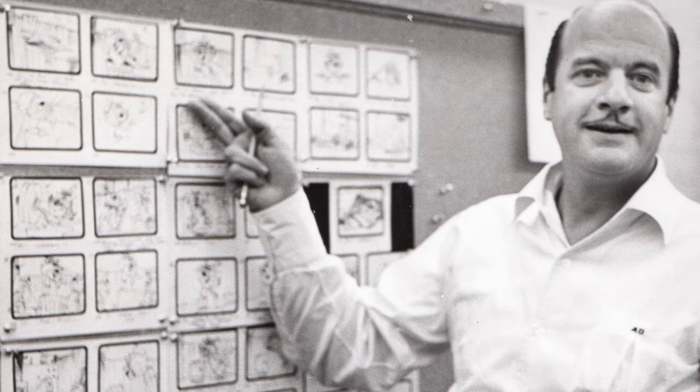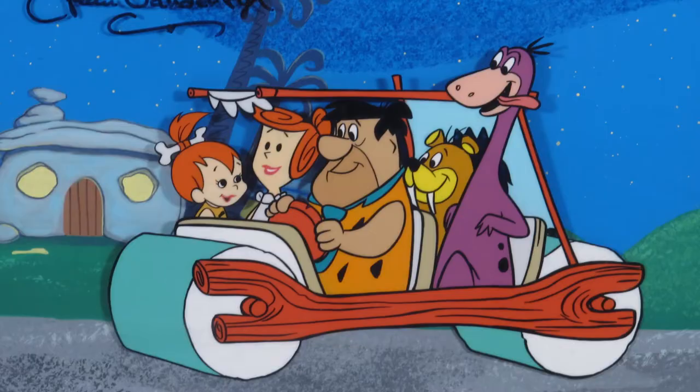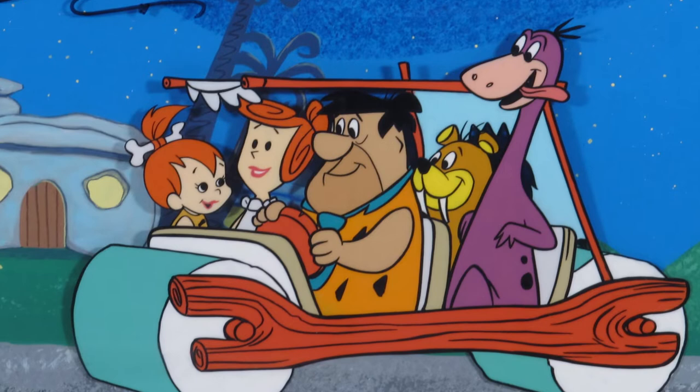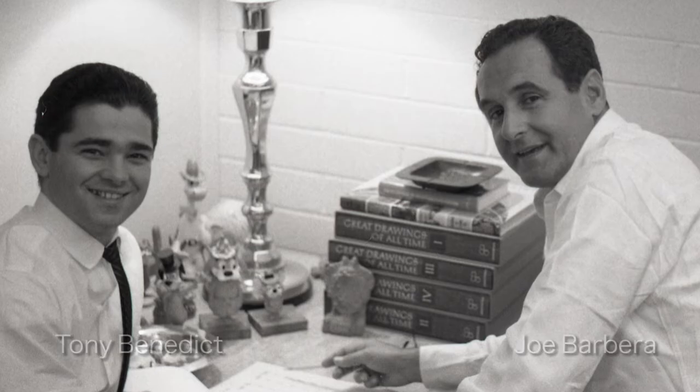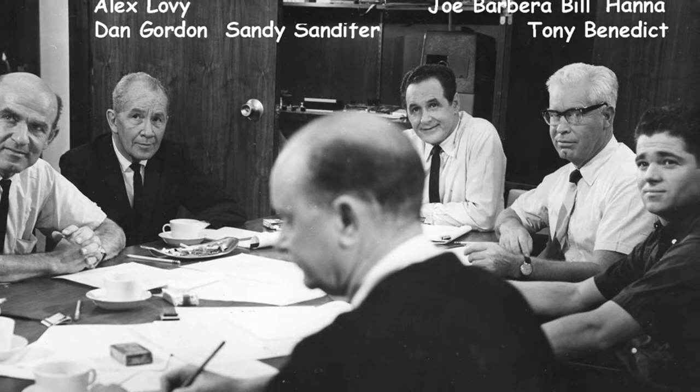I would have an idea for a Flintstone episode after finishing one, and I'd go in to Joe and say, 'Hey, what about the operation Barney where he accidentally gets operated on by a misdiagnosis?' He went with that. Sometimes he would change it a little bit, or reject it totally, or come up with something else. But most of the time he bought my premise — I knew what he would go for. He'd say okay, and I'd go back and write and board a rough version of it.